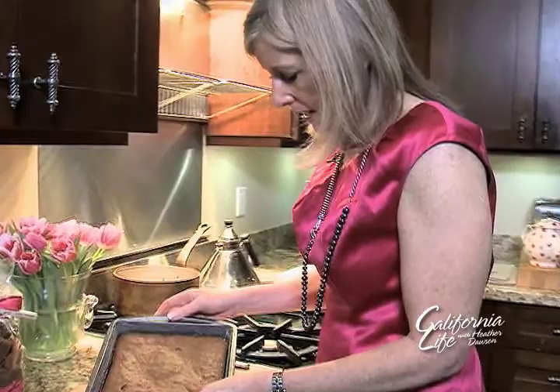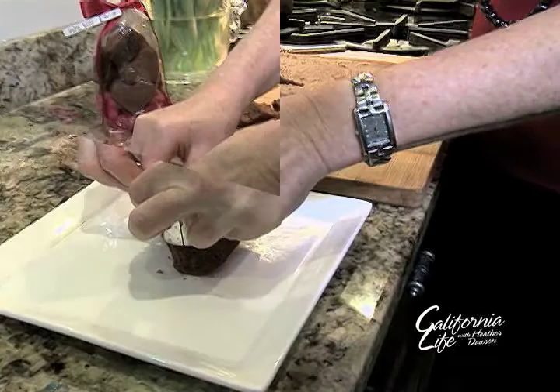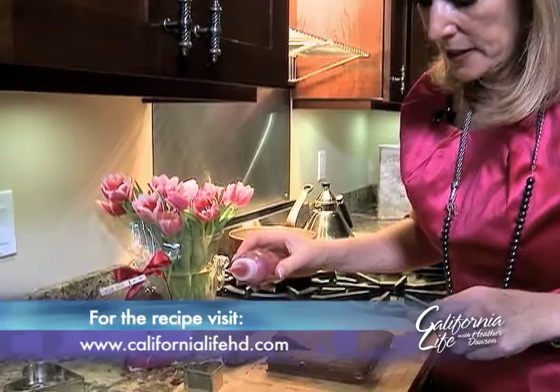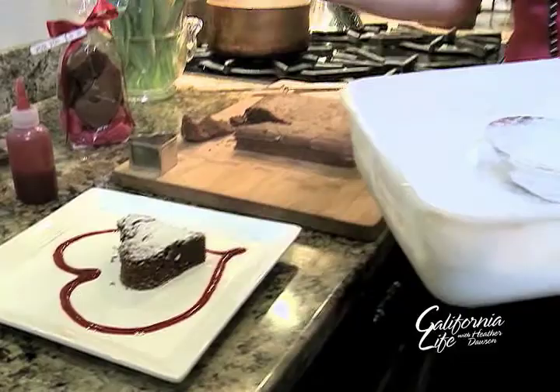Now comes the fun part: the presentation. Take a heart-shaped cookie cutter and cut the brownie out, then place it onto a white plate. Serve it with a raspberry coulis — just trace the actual brownie shape with the coulis — then dust it with a little icing sugar. How great does that look? It's an easy presentation, it looks fantastic, and your guests will be really impressed.